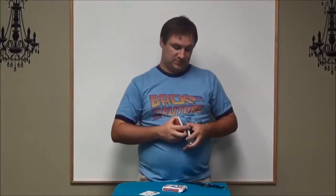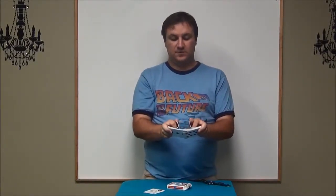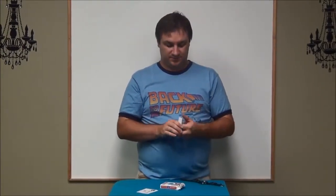Then you can do a shuffle once the card is on top. Since you know which side has the card, you just shuffle and make sure that side ends up on top so it's not mixed in with the rest of the cards. You can do that a few times if you know how, because a lot of people will actually think you've shuffled.